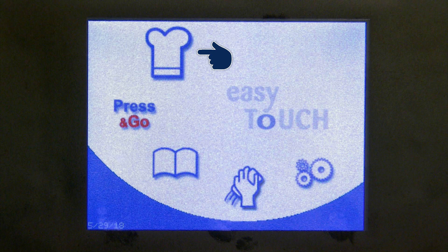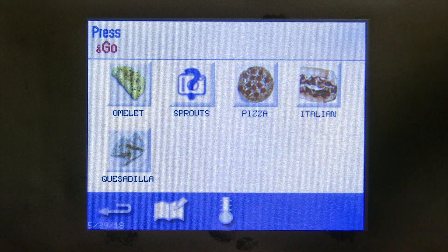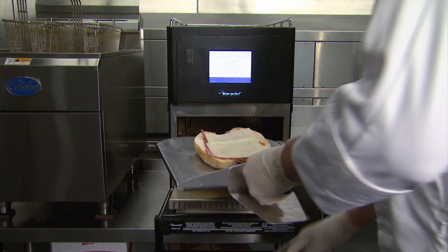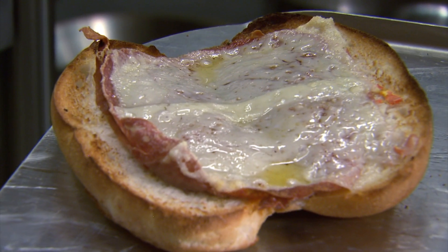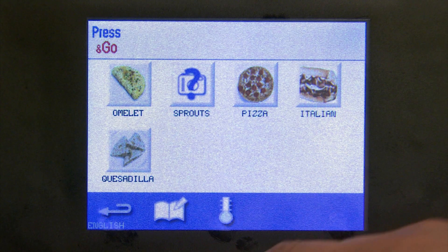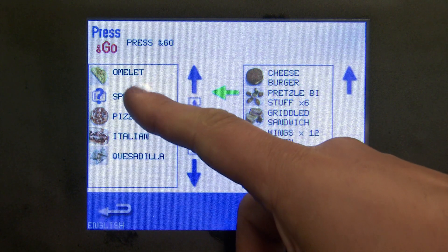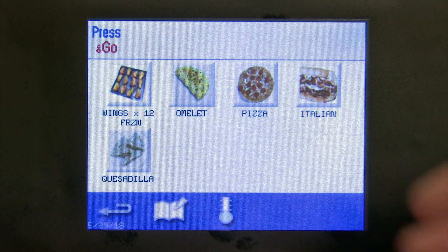Now that we've created a recipe and saved it to our cookbook, we can put it into our press and go. We often refer to press and go as your favorite radio stations in your car — they're pre-programmed recipes you'll use on a daily or regular basis. If you hit the edit key, you can see two columns: on the left are items currently in the press and go, and on the right are all recipes in the Merry Chef file. You can drop or add products as you see fit. Selecting the back button, you can see the product that was removed and the product that was added.